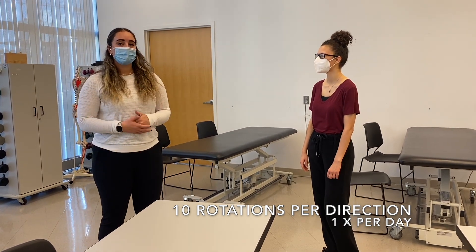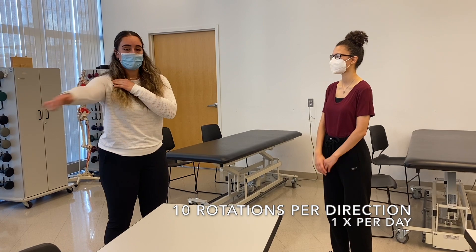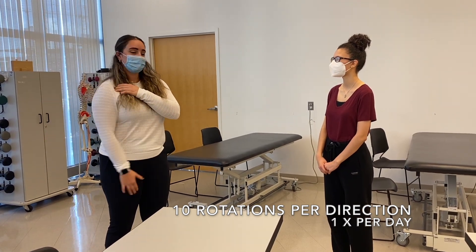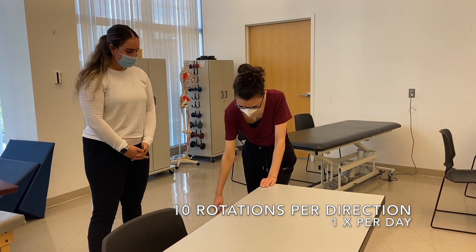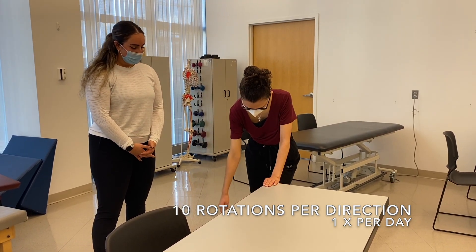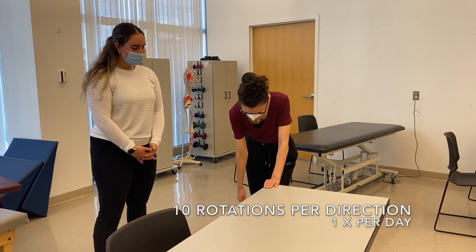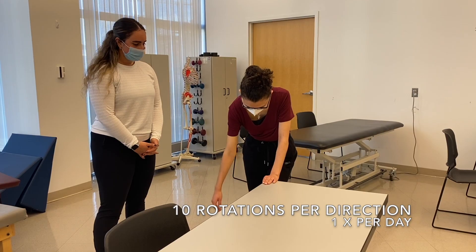We're working on the patient's circumduction range of motion, which is going to be good for that overall motion. Keeping that shoulder relaxed and moving it in a circular motion. We're going to do 10 rounds of that, and once we reach 10, we're going to move the other direction and go the other way.